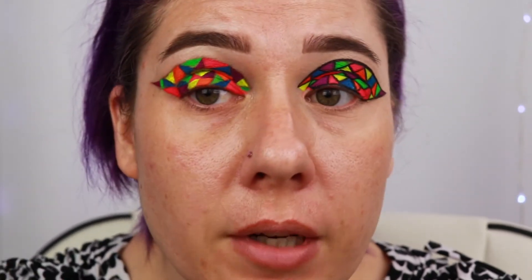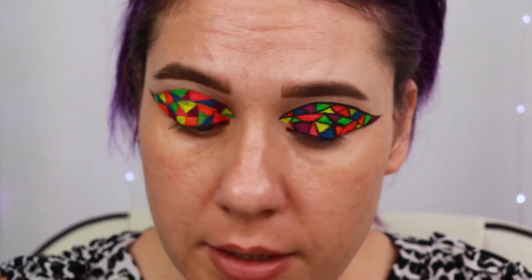So I'm done with the colors, and this step here is where I think the magic kind of happens. Right now it just looks kind of like a hot mess. So now I'm going to go in with some black.